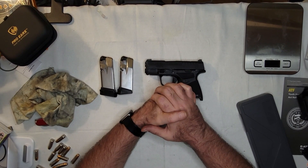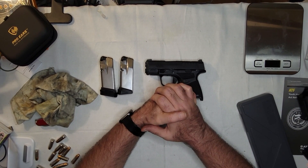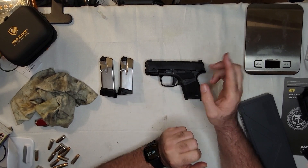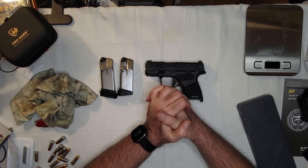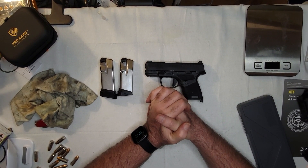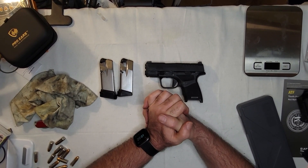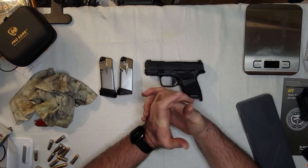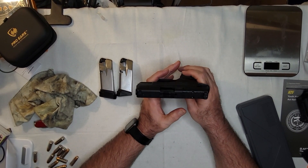So I sent it back to Springfield. They put an extractor in and sent it back to me, and I couldn't hit a damn thing with it — it was way off, like six to eight inches low left at five yards. So I sent it back again, and I got an email about three days later saying it's broke, we can't fix it, and we don't make the 911 anymore. So I ended up with this Hellcat instead.